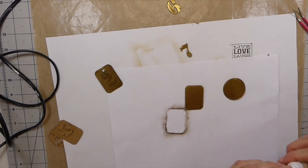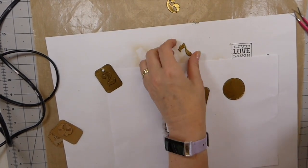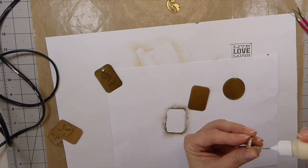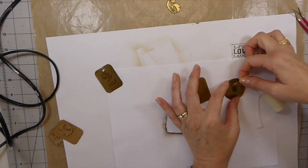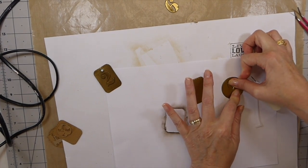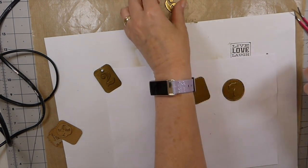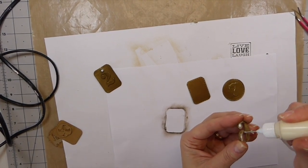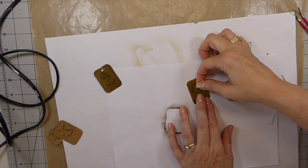Those are cooled down — make sure those are okay, yep those are good. Now I'm just going to glue that on. You might have to hold it down for a little bit, because once they're embossed it really does not want to glue down, so just hold those in place for a little bit.